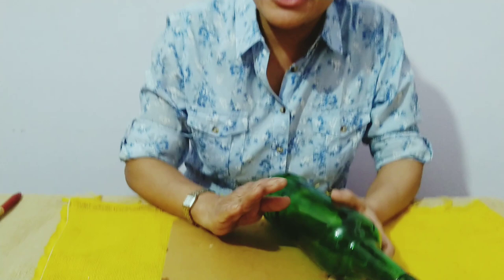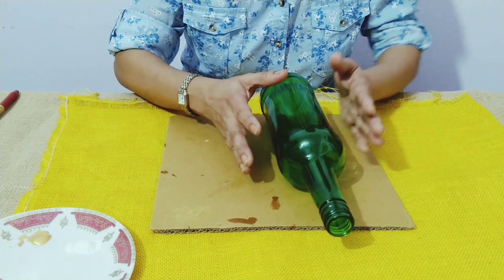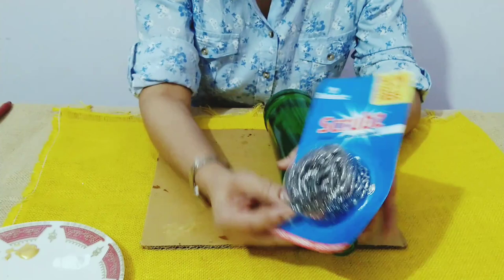Welcome to my channel, I am Hilda. In my previous video I had shown you a party decor bottle using paper. This time I'm going to show you a party decor bottle using colors, but I'm not going to use any brush or sponge — I'm going to use something we use in the kitchen, and that is a scrubber, the stainless steel scrubber.